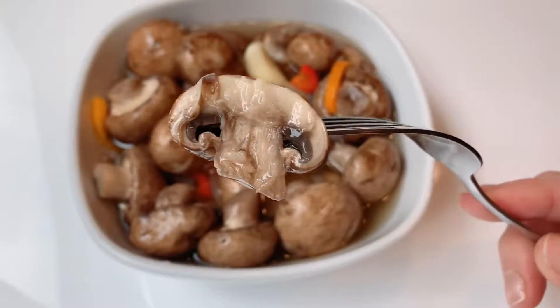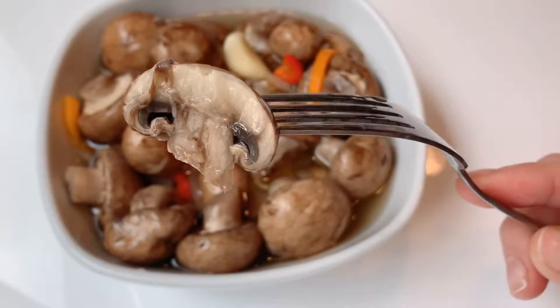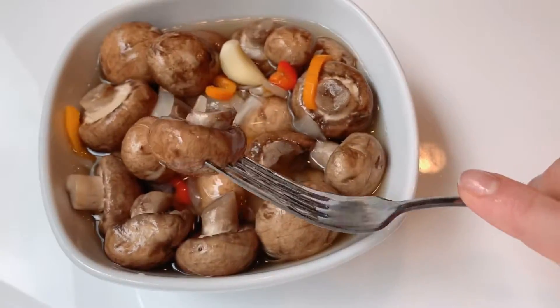Hi, today I want to show how I pickled mushrooms. This recipe is very easy and every time they turn out perfect.